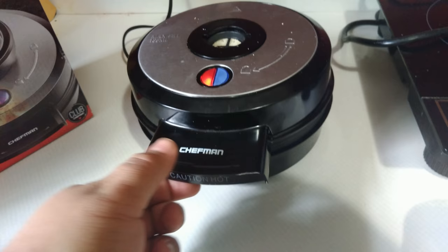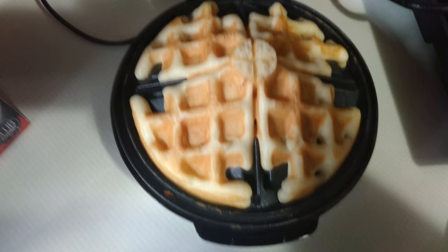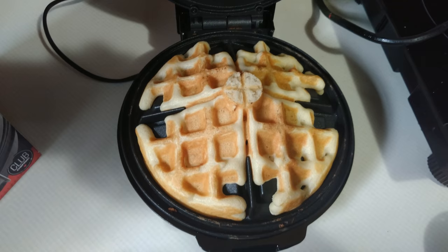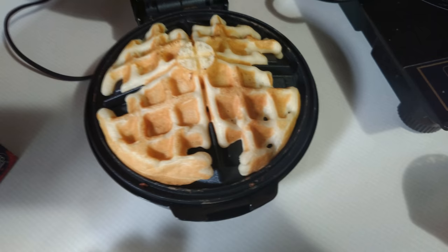Now keep in mind there's steam coming out of here, so when you pull this up some steam might come and blast your hand — it's something I've noticed. And we have a waffle! However, one thing that is pretty consistent with this particular design is I can never seem to get it to make a perfect circular waffle. We have this sort of X pattern, which is pretty typical.